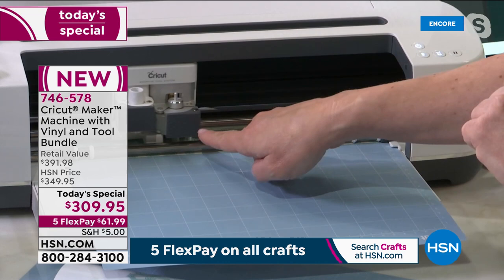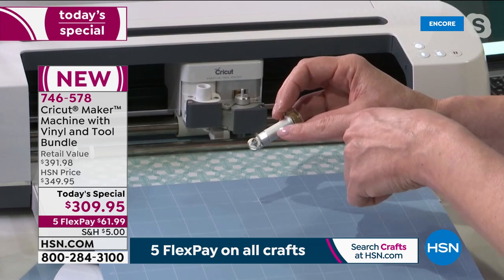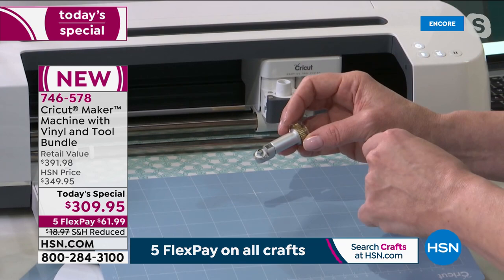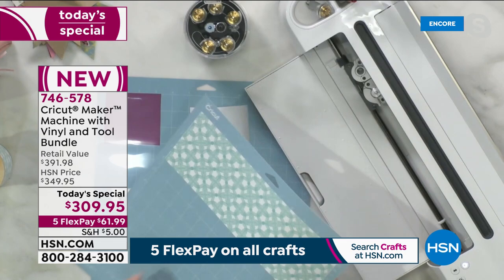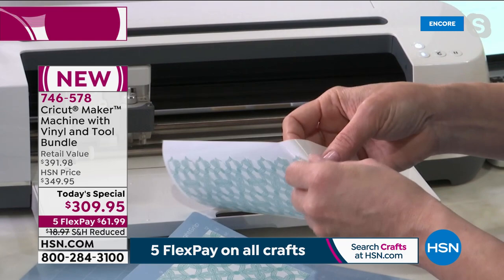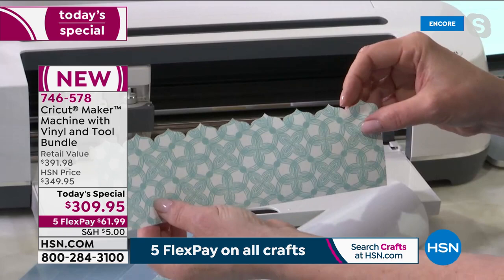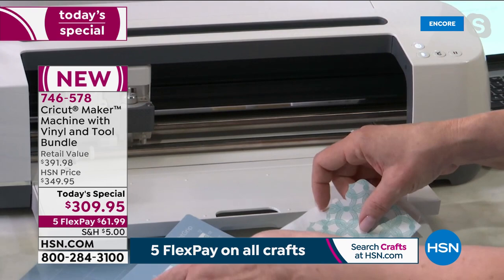The fine point blade comes with the machine, along with the revolutionary rotary blade used to cut fabric. If you've ever tried to cut fabric by hand with a rotary cutter, this is going to change the way you do it — simply and easily. The machine told me it was finished, and now I have a beautiful printed piece of vinyl. When I think of vinyl I think of solid colors, but today we have these beautiful prints.